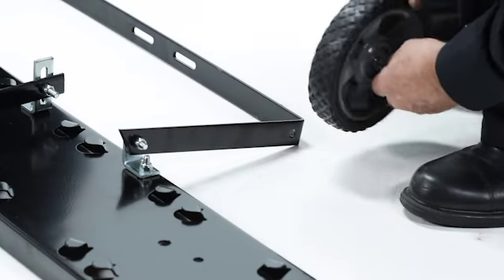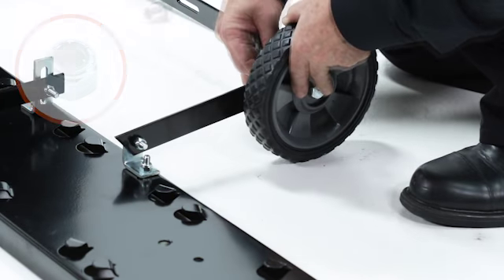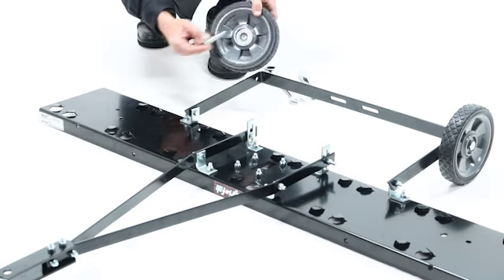Now attach a wheel, securing it with a shoulder bolt, part 11, and a 3/8 inch nylock nut. Tighten it securely. Repeat for the other wheel.